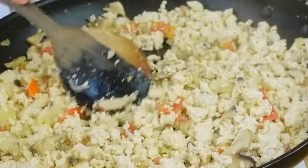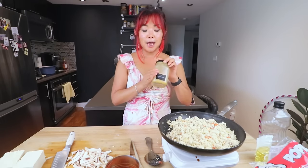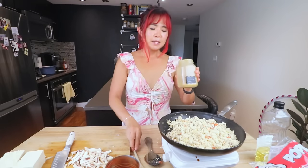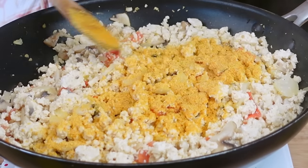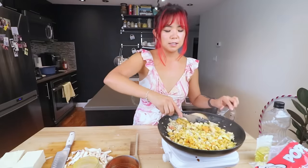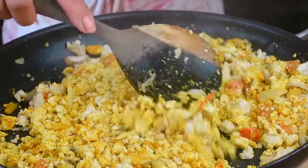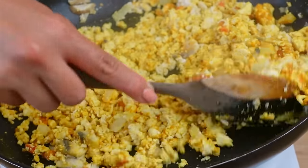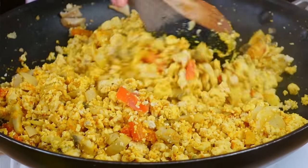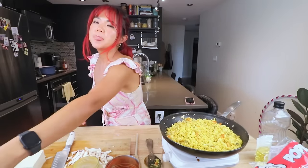After a few minutes most of the water is gone. Now we can add in our seasoning. I have a scrambled tofu seasoning mix - it has turmeric, nutritional yeast, cumin, and paprika - everything you need for a delicious scrambled tofu. I add quite a bit of it. Look at that beautiful color. Give it a taste to see if you need more seasoning - I'm also adding a little more salt and pepper. Perfect.